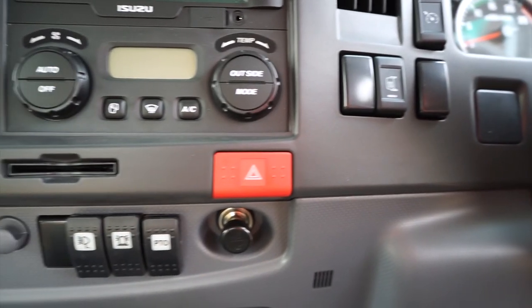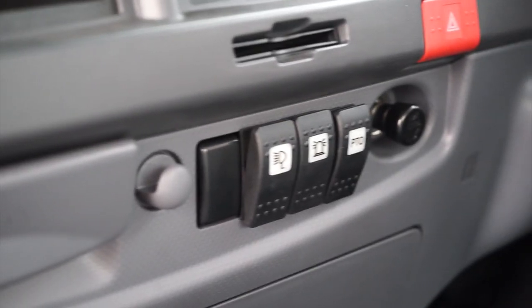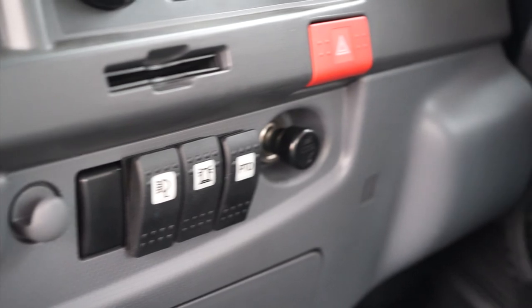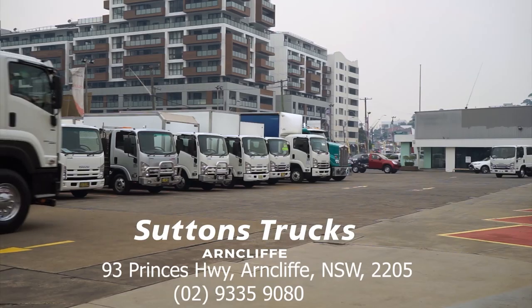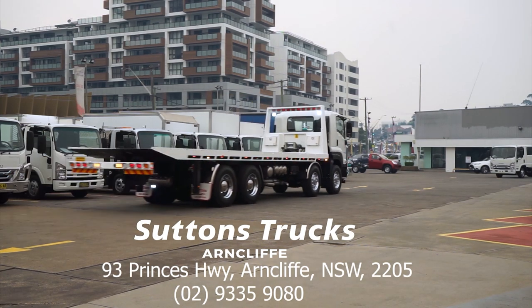Under your climate control you can see the PTO switch. In order to use the tilt tray, the PTO has to be engaged and the throttle should be set to around 1000 RPM. Thanks for your time today. For more information please contact us on 02 9335 9080.